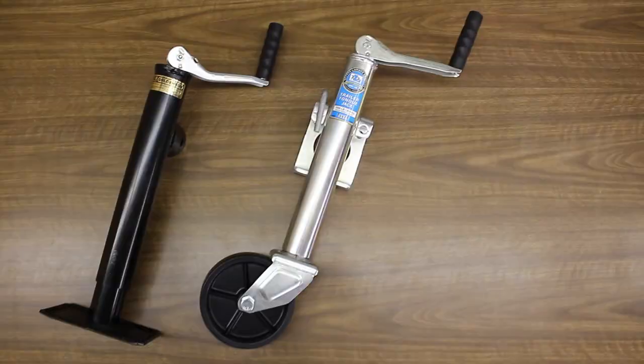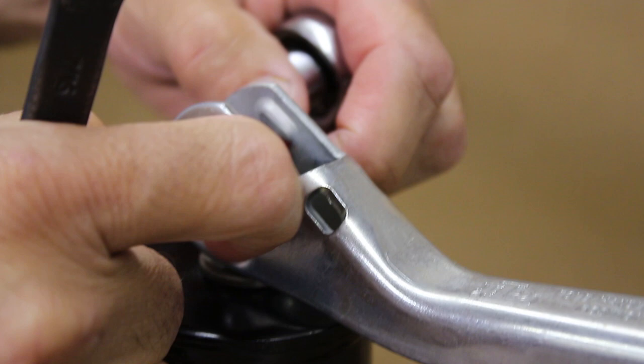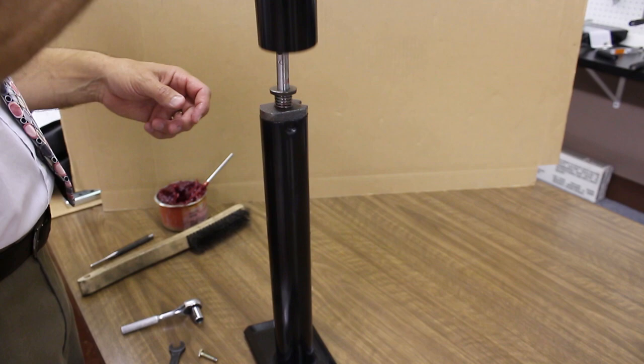Once you've uninstalled your jack or removed all weight from it, use two 7/16th inch wrenches to remove the nut from the bolt that connects your jack's handle to its inner screw. Pull out the bolt and remove the handle, then lift the outer tube off of the inner one and remove the bearing from the top of the outer tube.